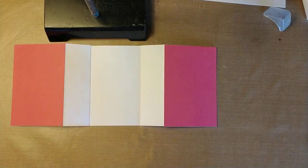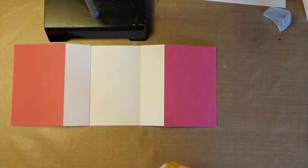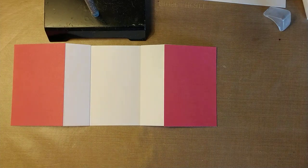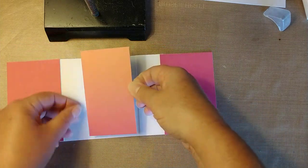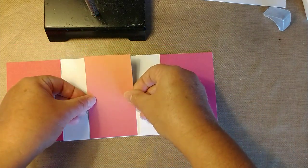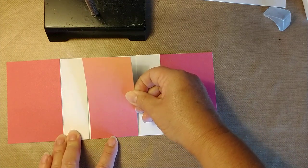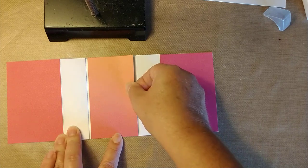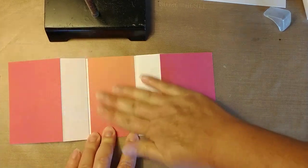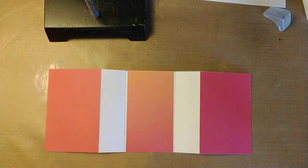This cardstock I cut had an ombre look — darker on one end and lighter on the other, which is why this piece is a little bit lighter. You can use whatever color cardstock or paper you have. I thought it looked good with the parrot and the leaves and the palm trees.